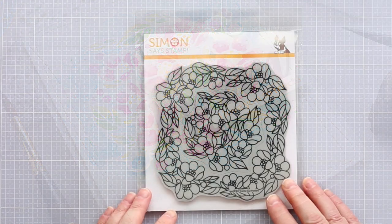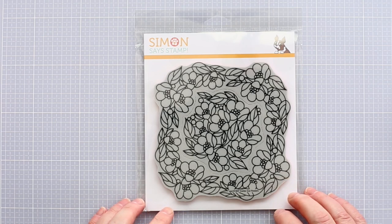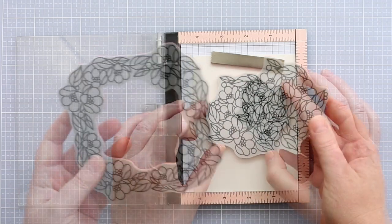This video is part of a blog hop to celebrate the new Fluttering By release from Simon Says Stamp. I'll tell you more about that at the end of this video, but for now let's crack on with this card.